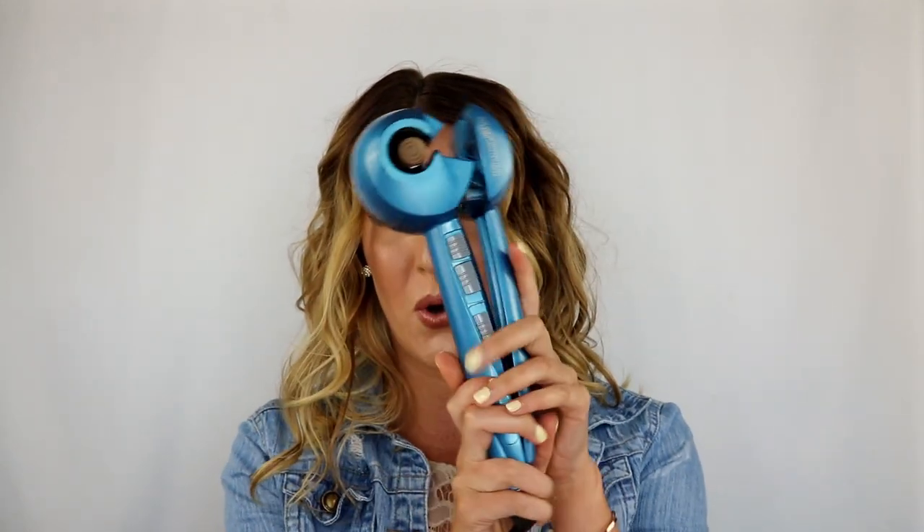The device that I use is the Babyliss Pro. There are different levels of heat — level one, two, and three. There are different times: 0, 8, 10, and 12 seconds. I just put it all the way up to 12, and depending on how dirty my hair is and how curly I want my curls to stay will determine my heat level. There's also a right, left, and A for alternating direction. So if you want to see how I got these curls, just continue to watch the video.